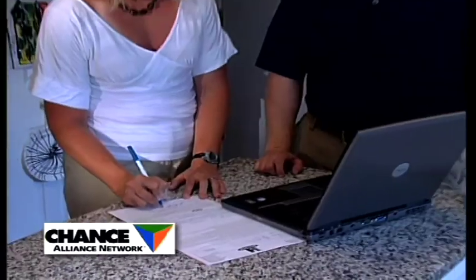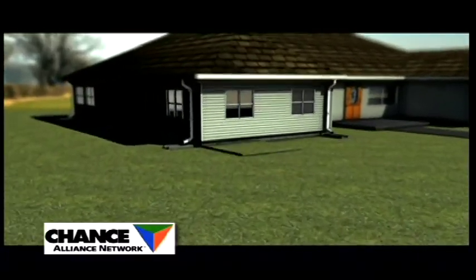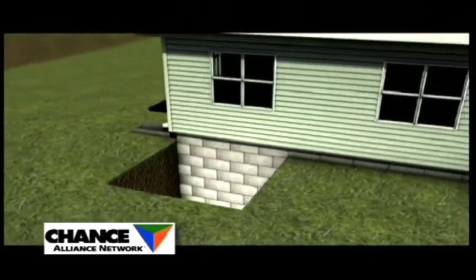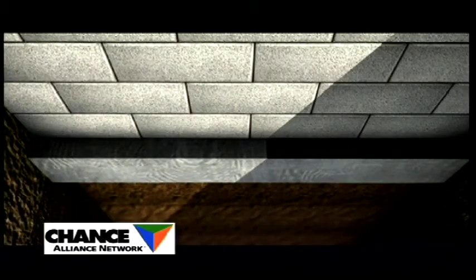Once the plan is accepted and approved, installation begins. The Atlas installation process is less intrusive than other pier systems. Whether an internal or external installation is required, the ground is first carefully excavated to expose your foundation's footing.